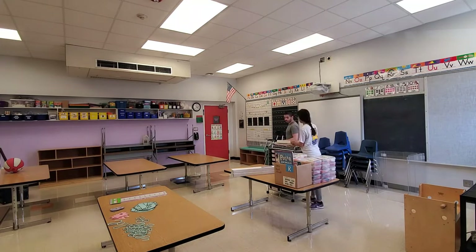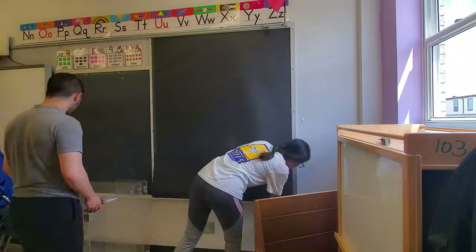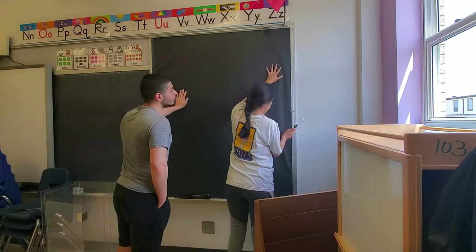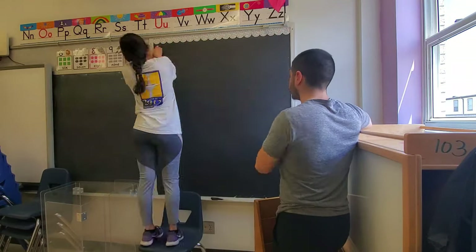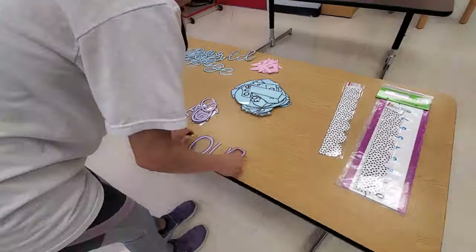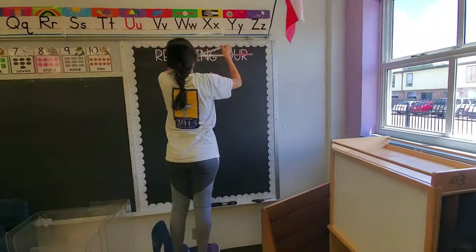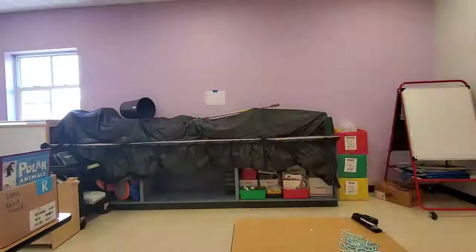I'm just not going to think about the furniture for now. Instead, I'm going to get this bulletin board up. I have a bunch of titles that I printed out, so I'm going to get that up on the wall and just start hanging stuff up.